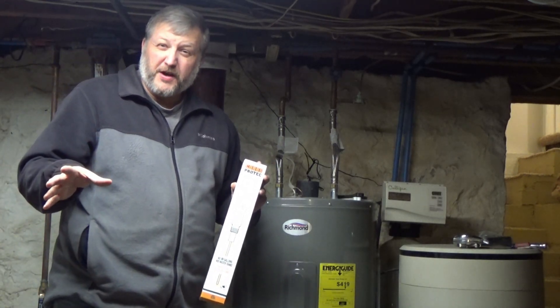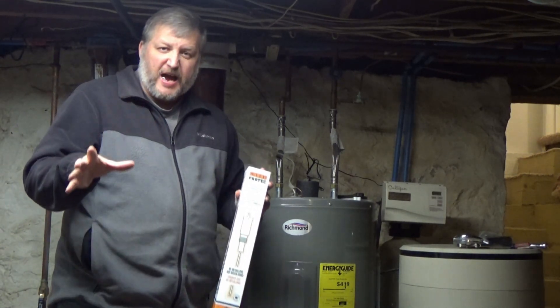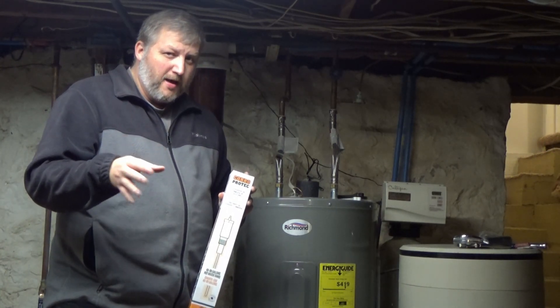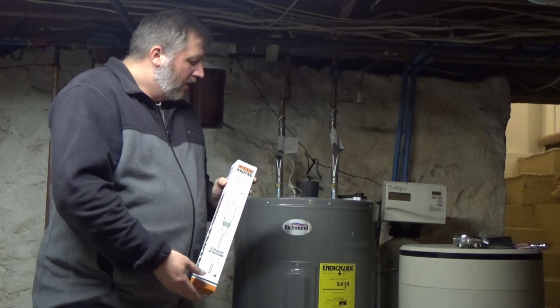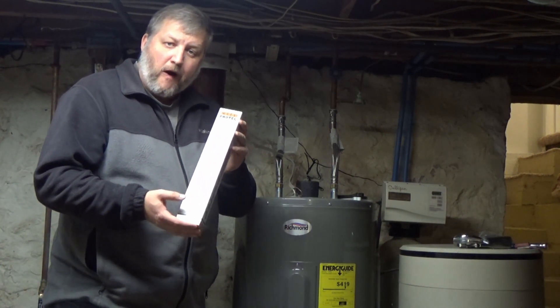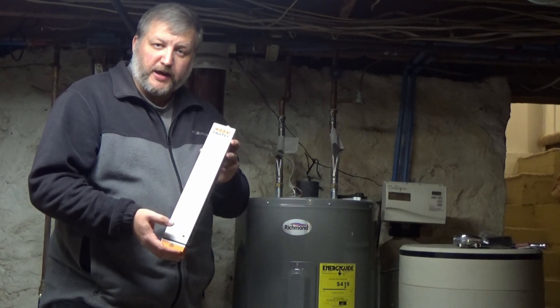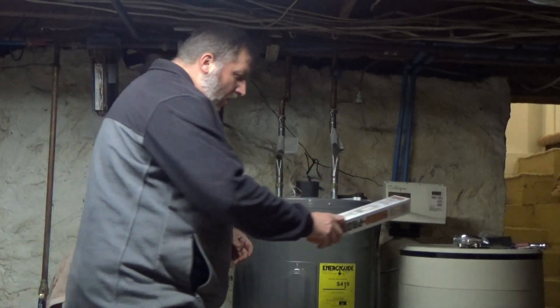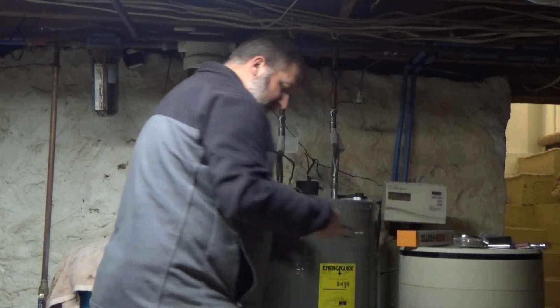It goes into a bunch of theory and the science behind how you get that sulfur smell — it's a pretty good read. But for this particular Richmond water heater, we're going to go ahead and get this installed. You can find it right on Amazon; I'll put a link in the description below if you want to purchase it.